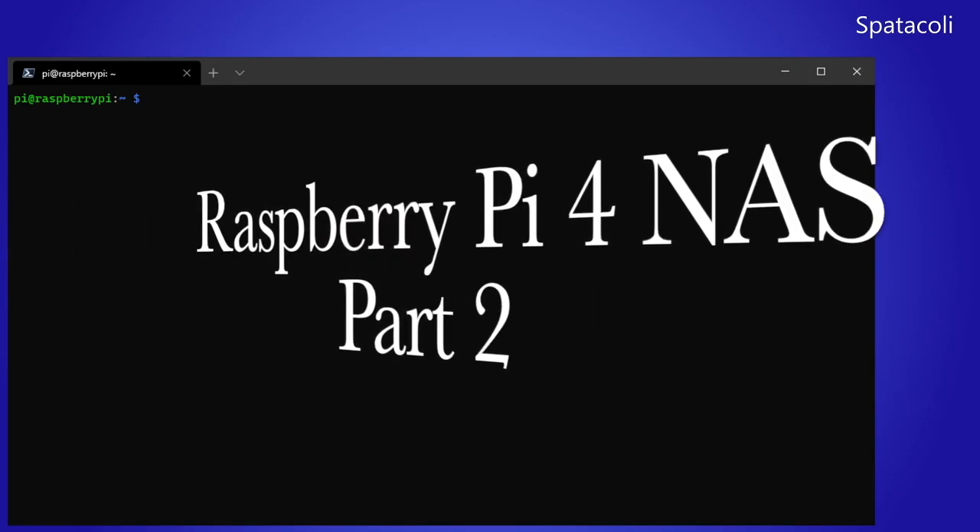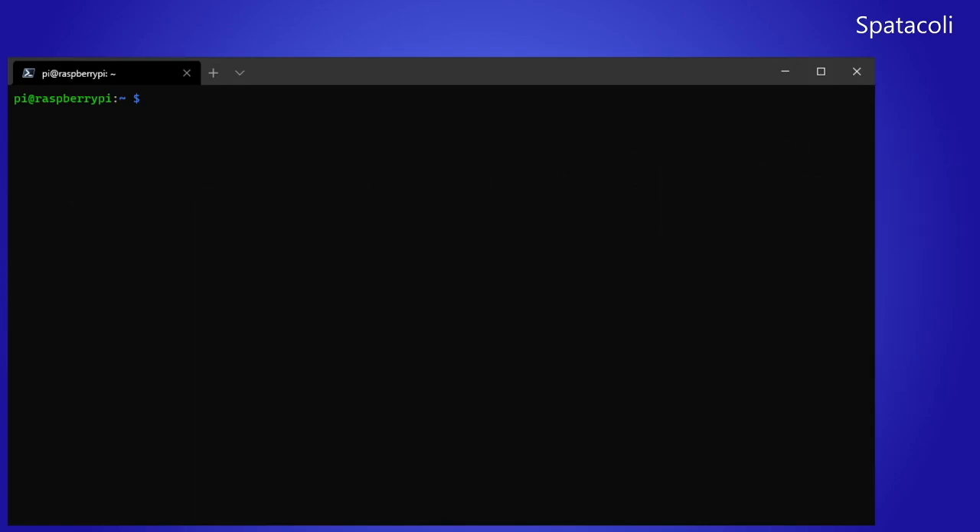Hello and welcome back to another Spetacly Thing. This is part two of our three-part series on the Raspberry Pi NAS. In part one we looked at the SATA hat and top board with case, and built it with four two-and-a-half inch two-terabyte hard drives. In this part we are going to look at some software for this NAS called Open Media Vault, which is free and open software that allows you to administer a NAS solution such as the one we are building here.